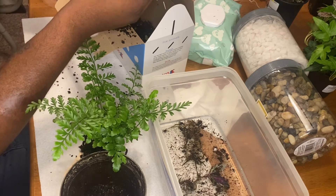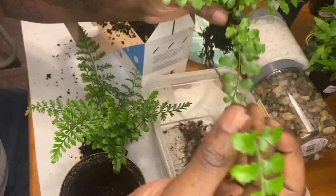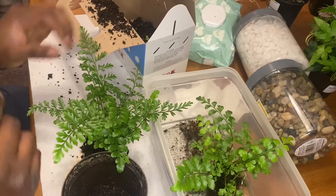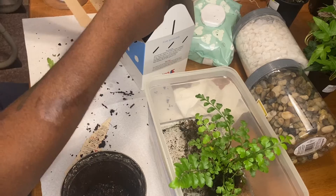Most of the plants I split did go inside a propagation box that you saw in the beginning of the video, and the rest went inside the large tray — one that was lacking a little bit.